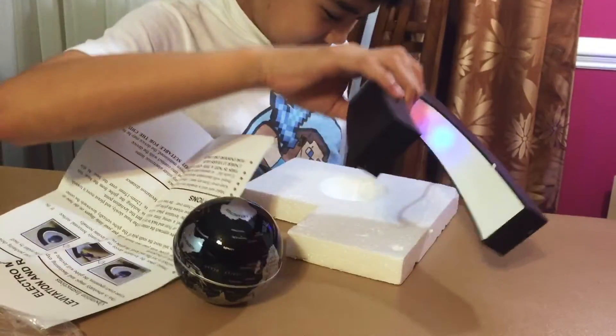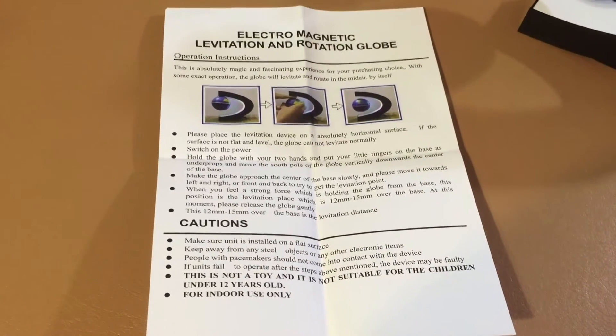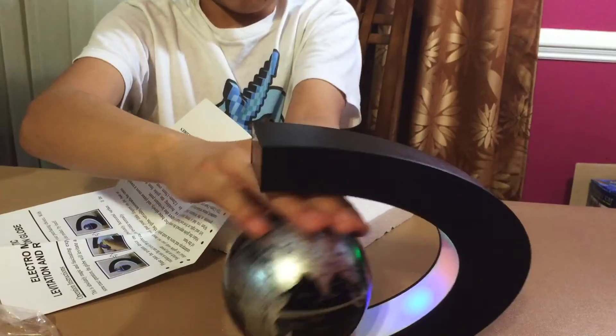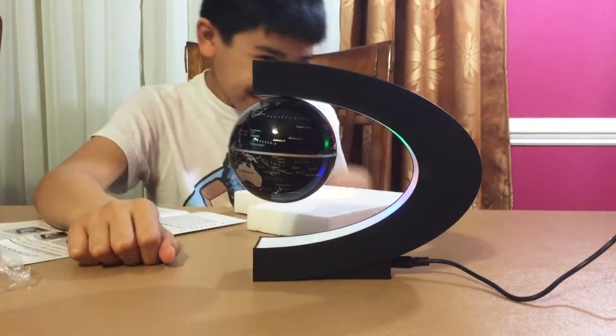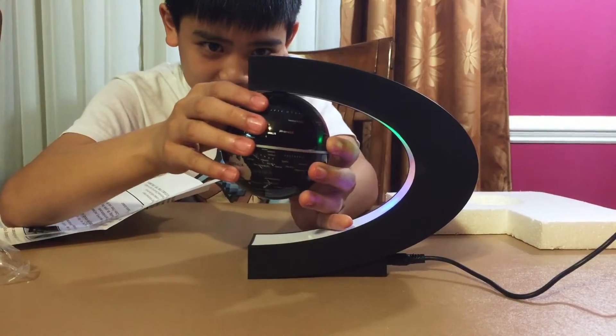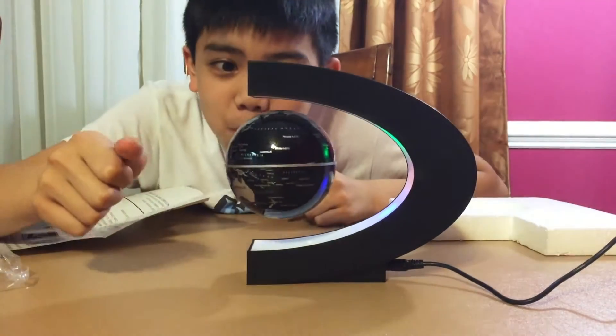He's reading the instruction. The LED on the adapter is too bright though. If you want to spin it, just blow it.